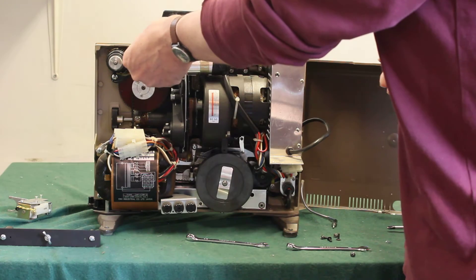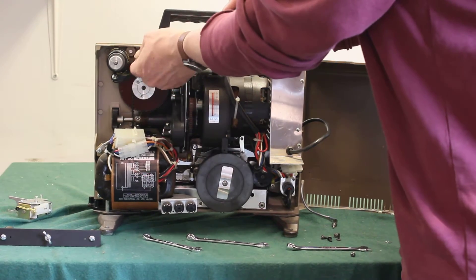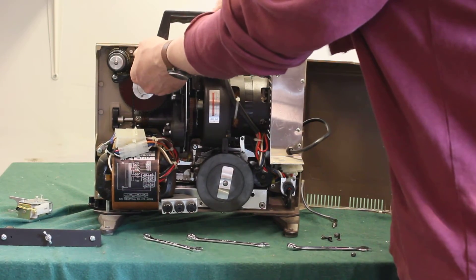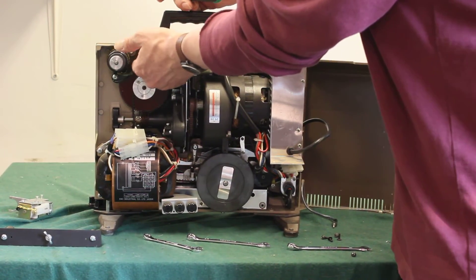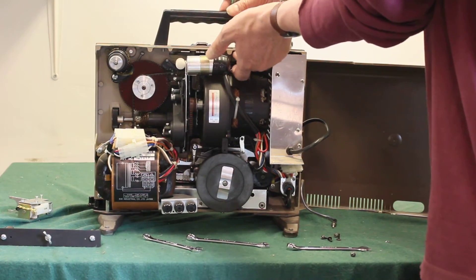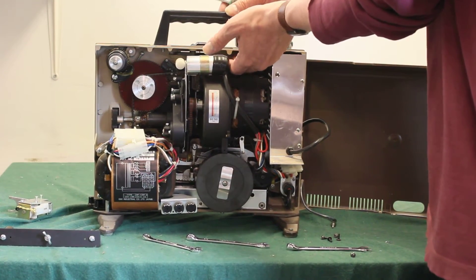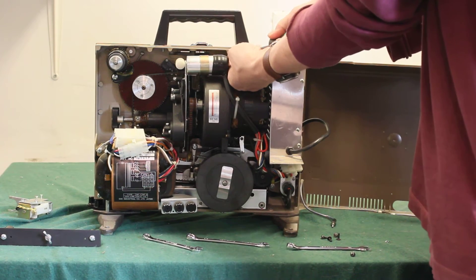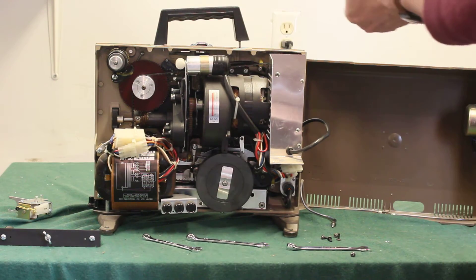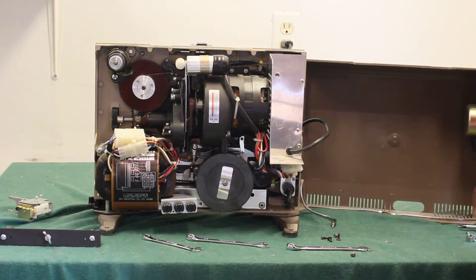Then just loosen the nuts with the 8mm wrench and unscrew them. There's a nut and a washer underneath, and if you have a little magnet you can get in there, you can prevent the nut and washer from falling inside the projector. If they do fall into the projector, then you've got to grab the projector and kind of shake it around. Get the nut and the washer out, then take that handle off.